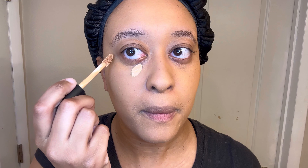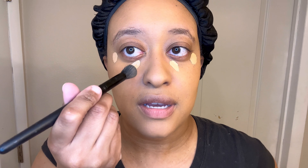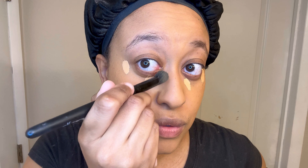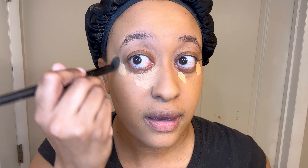Now that the foundation is all spread out, I like to go back in with my beauty blender and just make sure that I really press it into the skin. Next, I use my concealer. I use my concealer brush and I just blend and spread this to the side of my nose to contour my nose, and also under my eye.